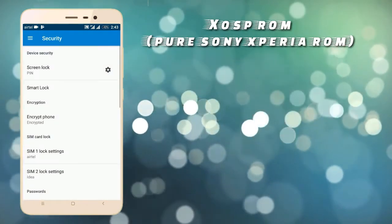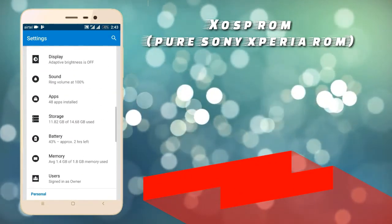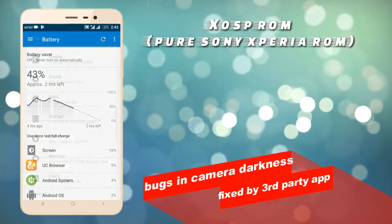When we are talking about the camera, there is a bug in the camera. We are always facing that bug in custom ROMs — it's a video error that we face while recording. This can be fixed by the Ted40 app.